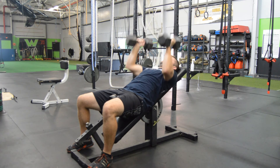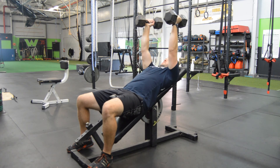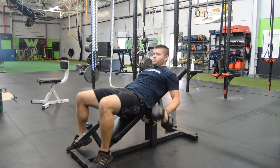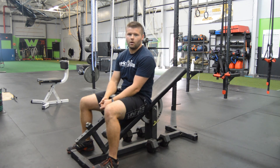Now we are going to keep that pattern for a set amount of reps. Once we are done, right down. That is the incline dumbbell bench press.